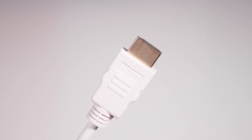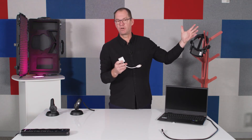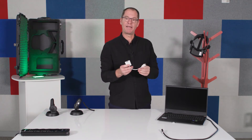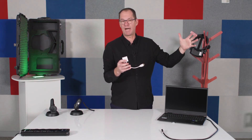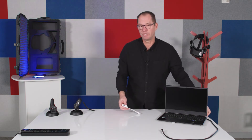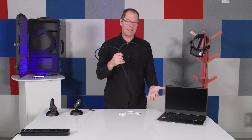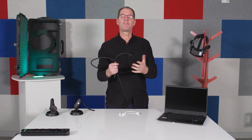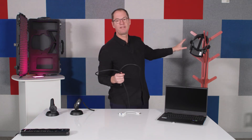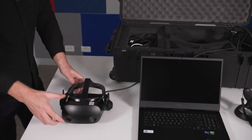In the kit you should also see an HDMI-to-VGA adapter. We've included that in case your school has a VGA projector or large display, so the dongle simply helps you connect to whatever large display you have in your classroom. We've also included an HDMI cable to connect from the side of the laptop to a large display device so that the rest of the class can see what the person in the headset can see.